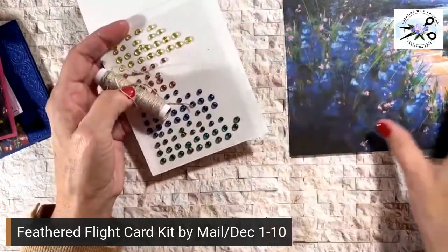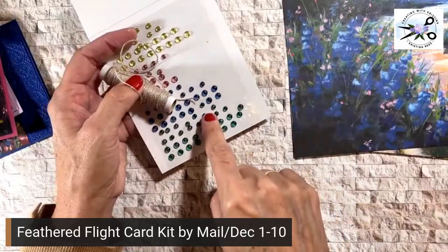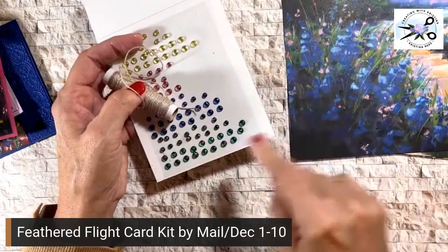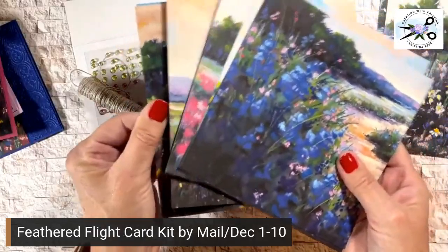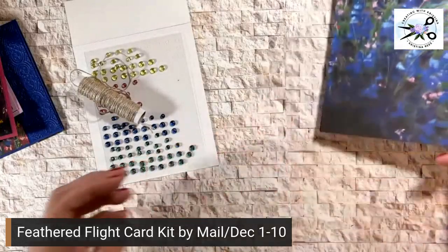I had been using the tinsel gems before I put this card kit together and I still have plenty. You get half a pack of the paper and you're only going to use eight pieces, so you'll have plenty of paper left over also.